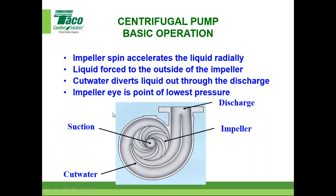Here's another cutaway of a pump. The impeller spins and accelerates the liquid radially — it spins in this direction and the liquid accelerates to the outer edges. The cut water, this tight area here, diverts the liquid out through the discharge. One reason this area is very important is because there is inherent internal recirculation — the higher the internal recirculation, the lower the efficiency. Engineers work hard to keep that recirculation as low as possible.